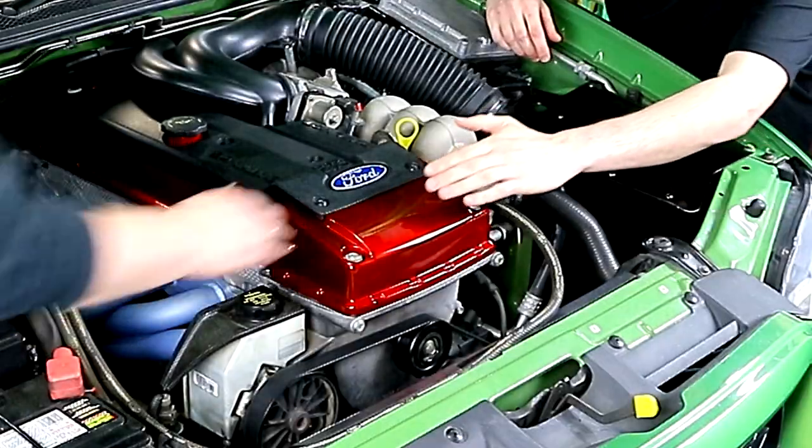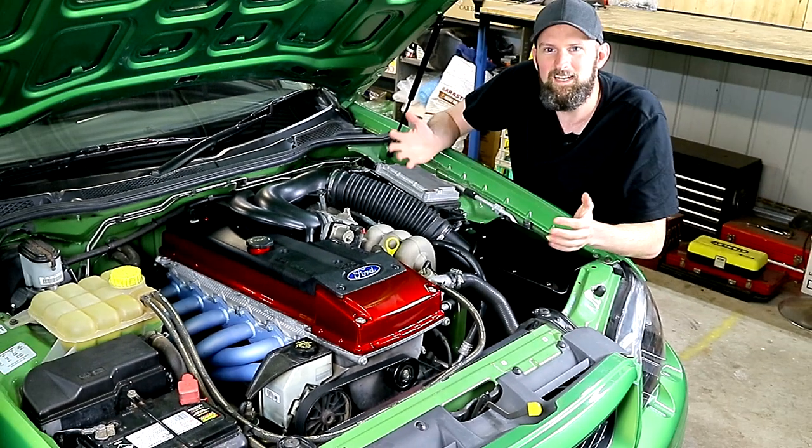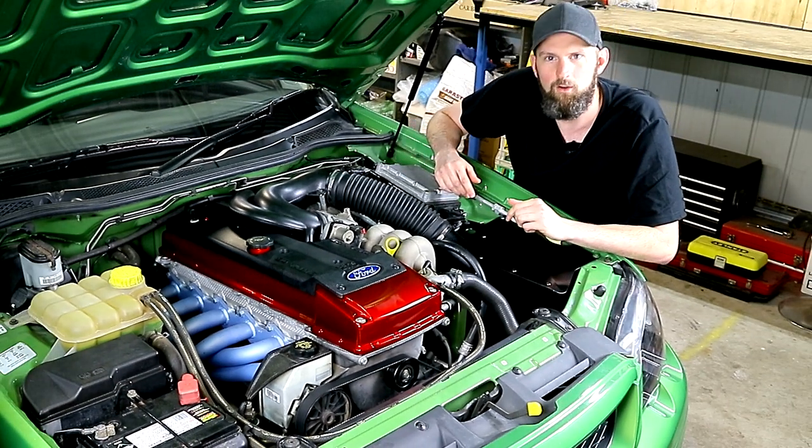Ooh, shiny. Don't touch that! Why does that always happen? How does she know?